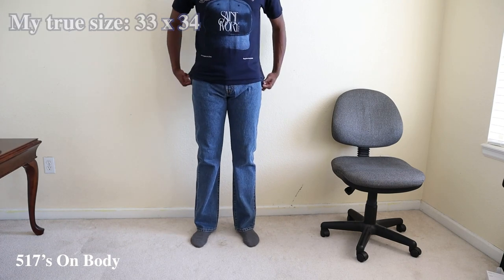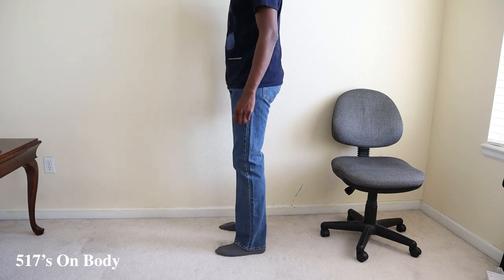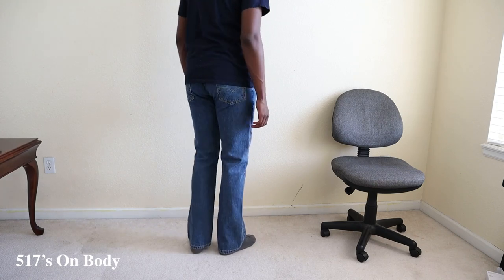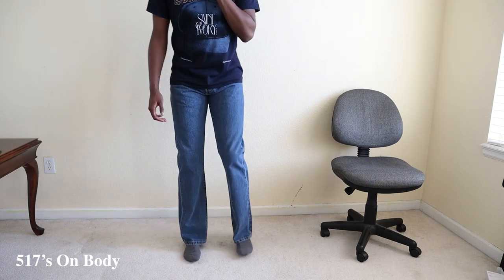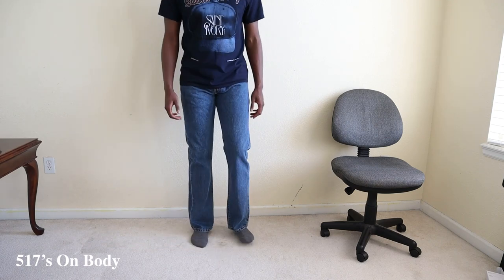Your mileage may vary, but some people do recommend going a size up in these pants — and that's especially true if you have larger thighs or a larger waist. For reference, I'm a 6'3", 185 pound male. My thighs are on the slightly large side, nothing crazy, and my waist is relatively slim.